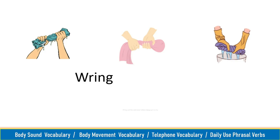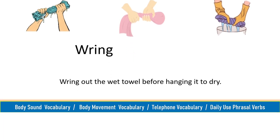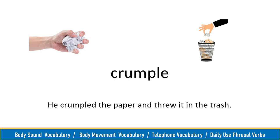Wring, wring. Wring out the wet towel before hanging it to dry. Crumple, crumple. He crumpled the paper and threw it in the trash.